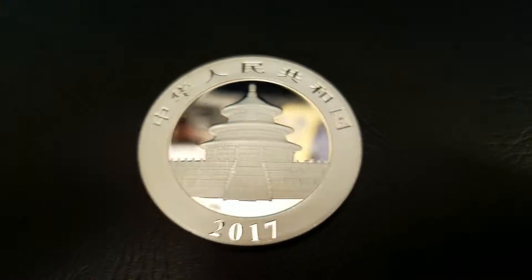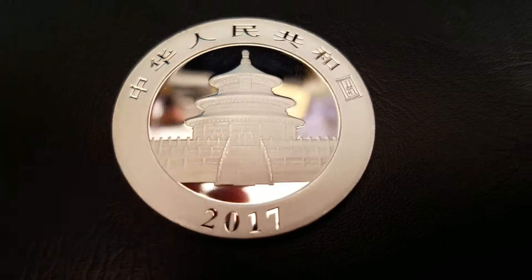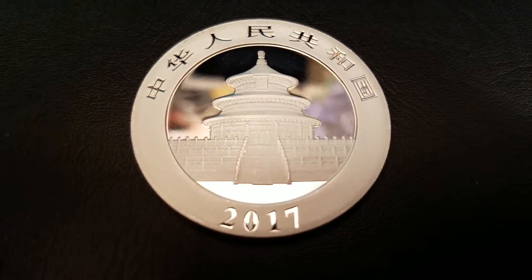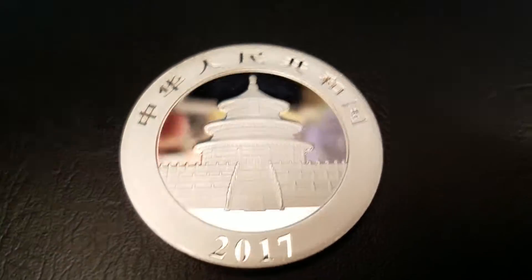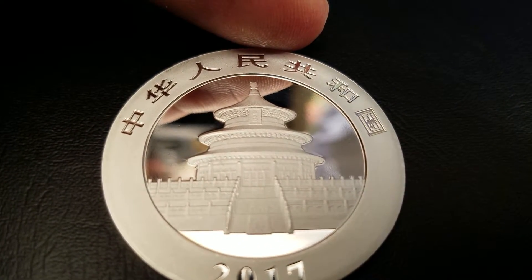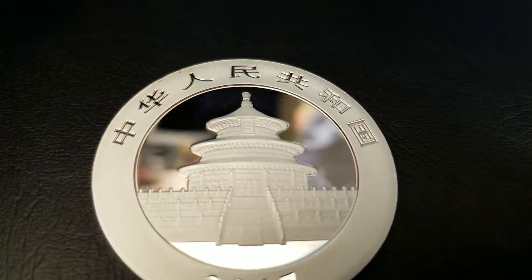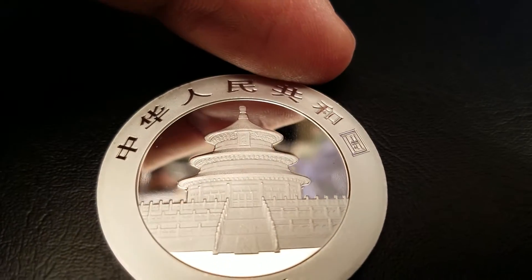Back to the obverse — the front of the coin. There's something really interesting in the design overall. On the front of the coin we have two different finishes: a frosted look in the silver and a mirror finish. When I say mirror finish, I want to show you my fingerprint right on the edge of the coin — you can see every detail of my finger right there. This is a mirror, not just polished shiny silver. It's a true mirror finish.